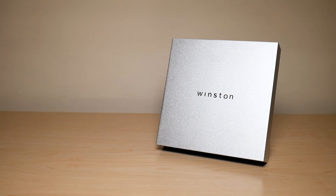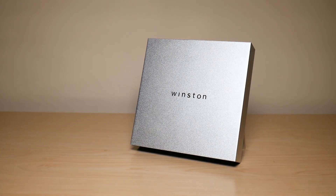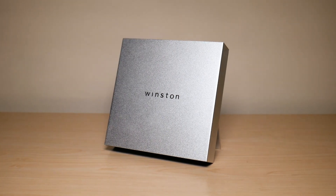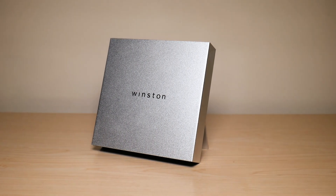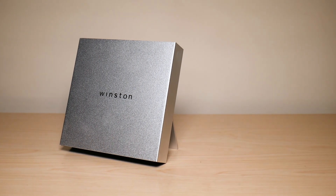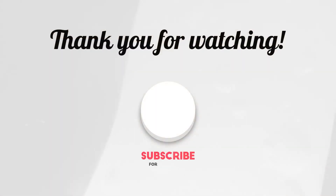This was my unboxing and setup video for the Winston Privacy Filter. I hope you guys enjoyed the video. I will be making a follow-up video in about 30 days to give you my honest review. If you did enjoy, make sure to like and subscribe. I hope you have a great day — take care.